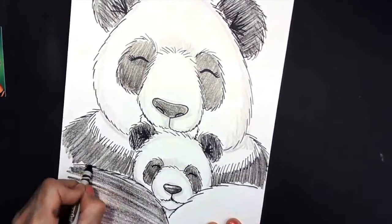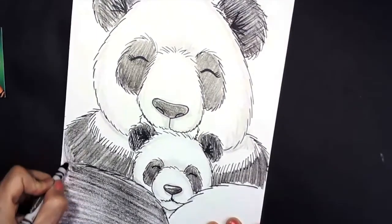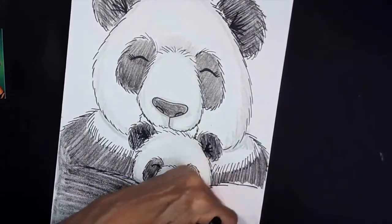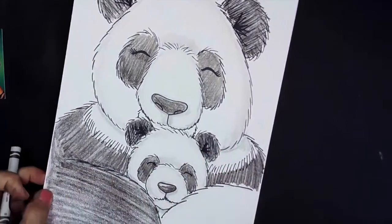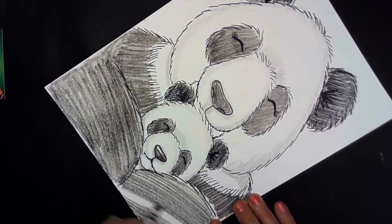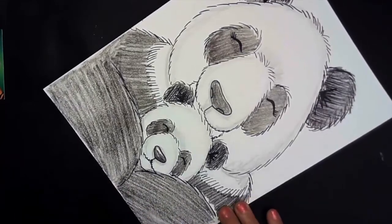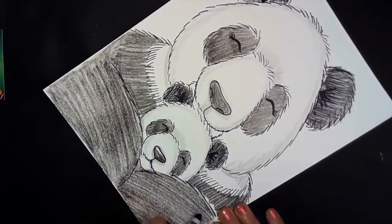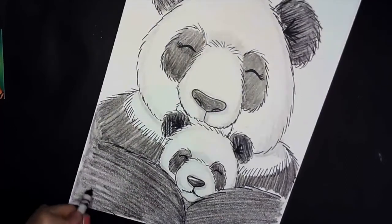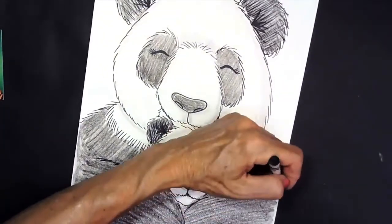The panda bear used to be considered endangered — endangered means there are hardly any panda bears left in the world. There were only about a thousand panda bears they could find in the wild. Luckily there are a few more panda bears now; they've almost doubled in size, which is good news. But they are still considered threatened — threatened means there's not a lot of them in the wild, but there are more than there used to be, and that's good. Part of the reason there aren't many panda bears is because there are not as many forests of bamboo trees anymore, because people are building houses and cutting down the bamboo plants. So there are organizations that protect the panda bears and make sure those forests are protected, and isn't that wonderful?